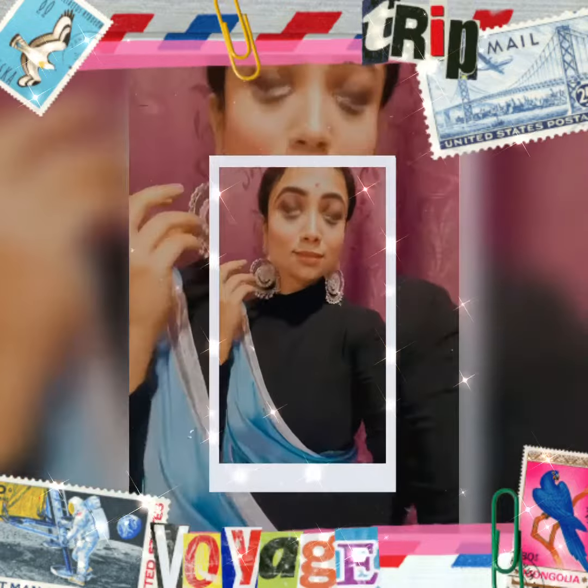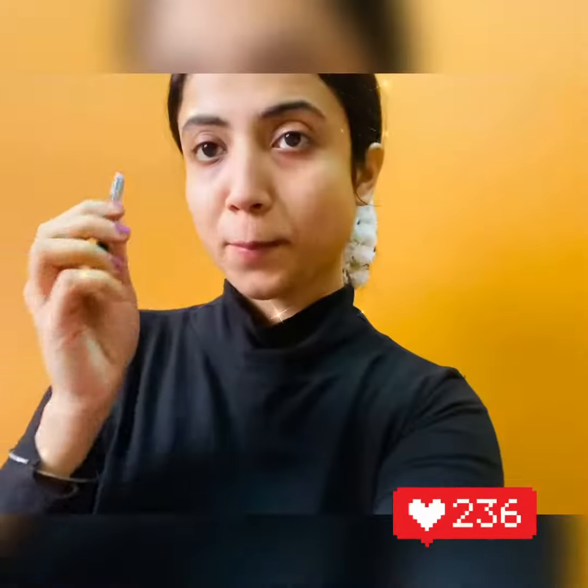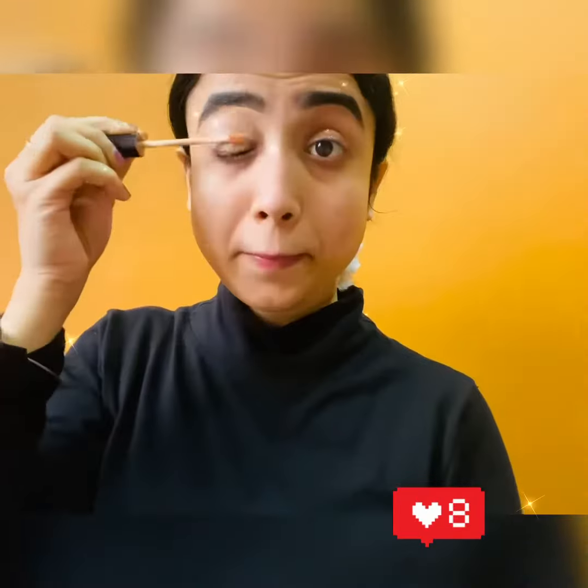Hey, all you lovely people out there! Wedding season has just begun, so here's a video on an Indian wedding guest makeup look. Hope you all like it and please keep watching. That's too much spray being used — I thought I might as well just save my eyes. I just cut my hair short, so I was like, okay, I have to do this bun.